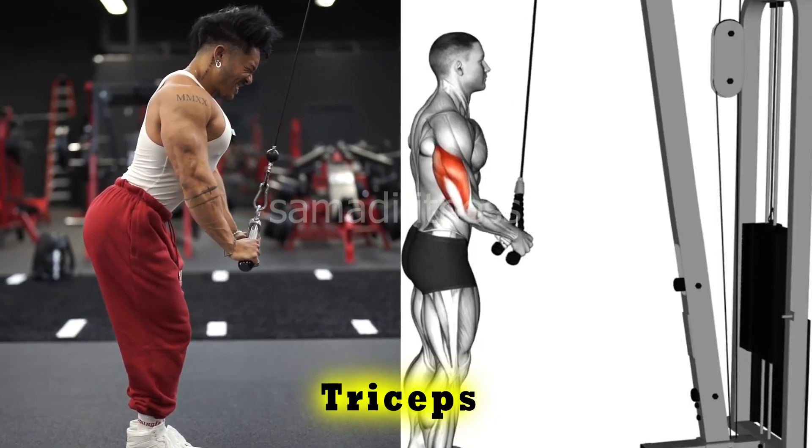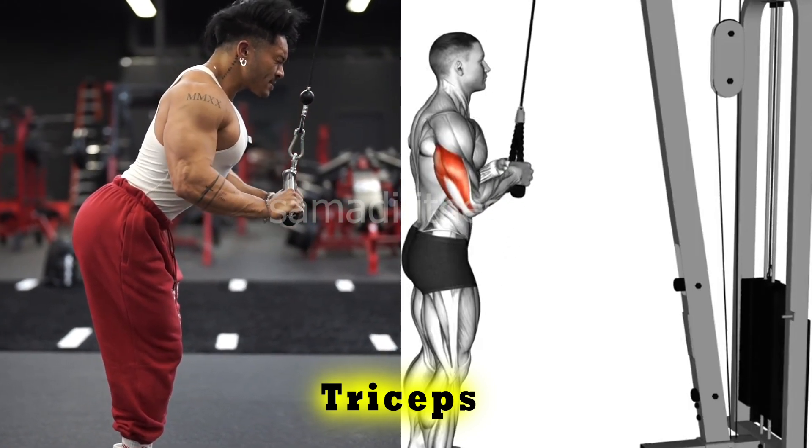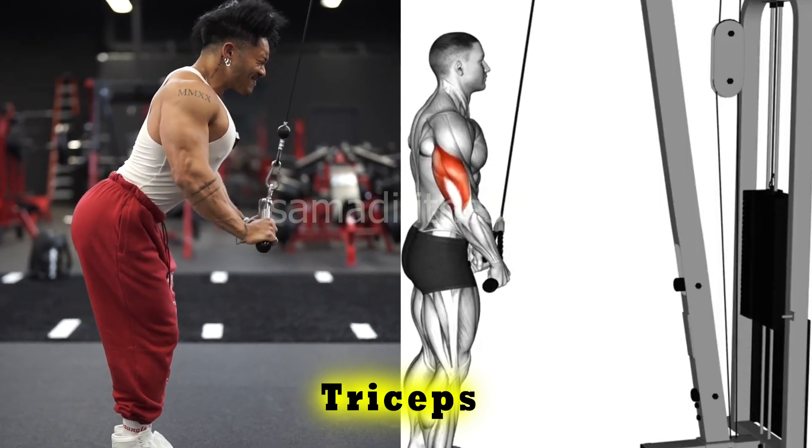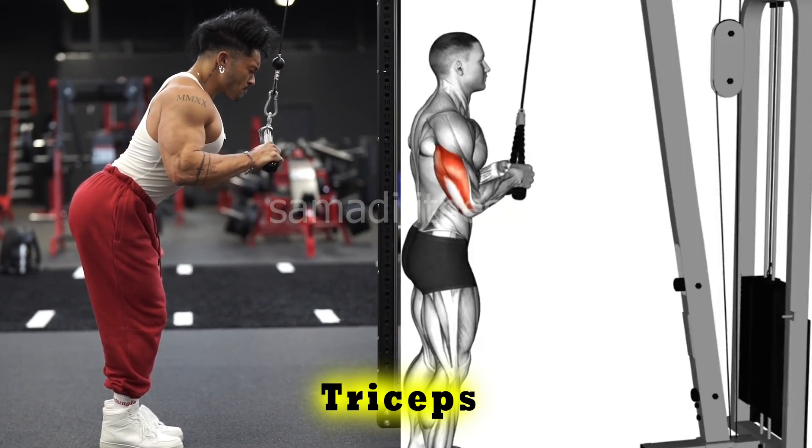Exercise 2. The triceps pushdown cable rope isolates the triceps by pushing a rope attachment downward from a cable machine. It enhances triceps strength and definition by emphasizing the muscle's full contraction during the push.